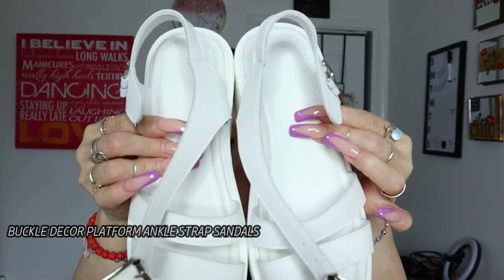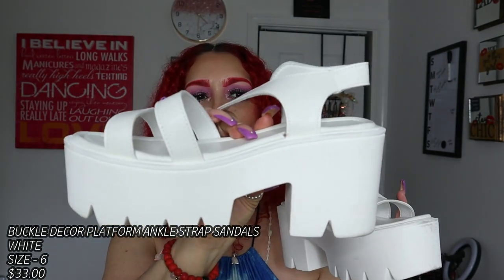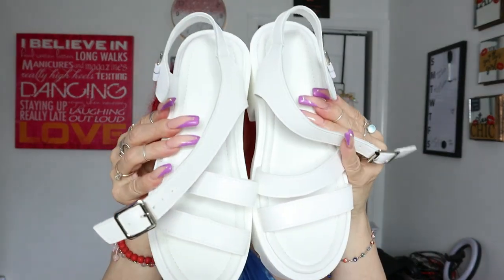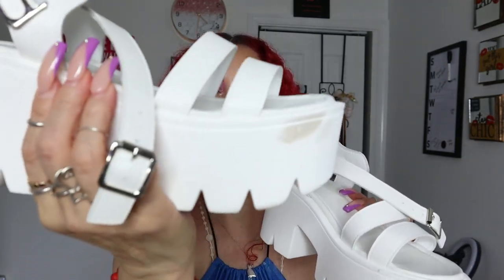I needed shoes for the summer because you always wear the same ones over and over — black or a few other colors. I needed something summery I could just wear now and look cute. So next I got these white ones. Obviously I already wore them — they're a six but run a little big on me. I suggest sizing down half a size. They're very comfortable and really cute. The strap looks great.